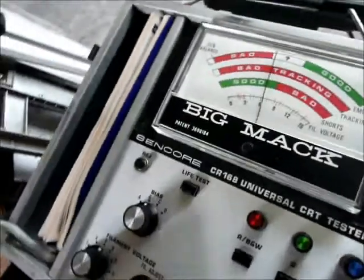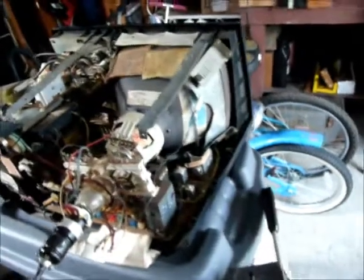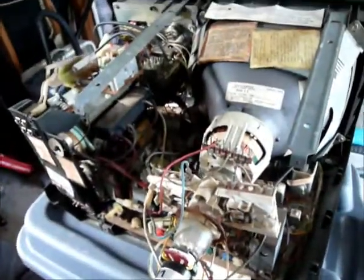All right. We have a good tube in the Portacolor 2. I wouldn't have scrapped this one anyway, but the Portacolor 2 passed the test — just trying to make a clean result.